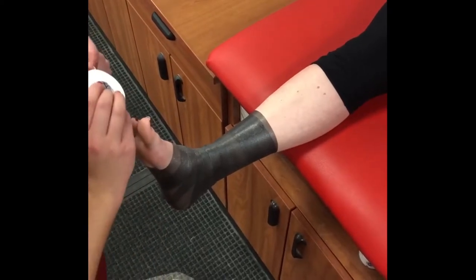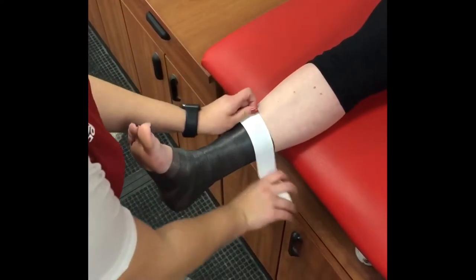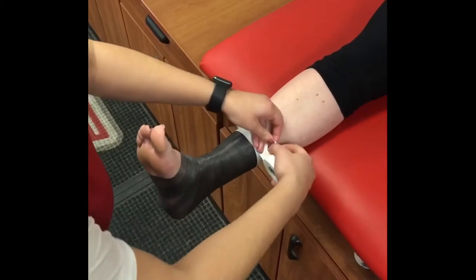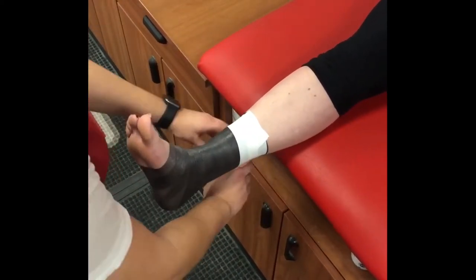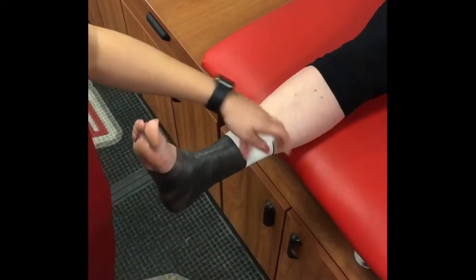Start with two high anchors by laying down two strips of tape starting at the top of your pre-wrap. These strips should wrap completely around the lower leg in a cylindrical manner. The second strip should overlap the first by 50% of the width of the tape.